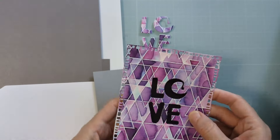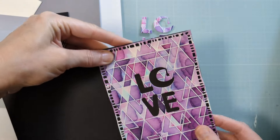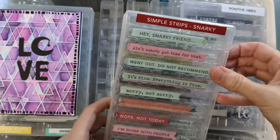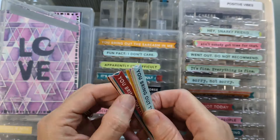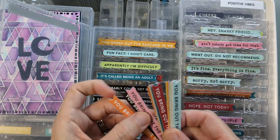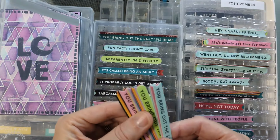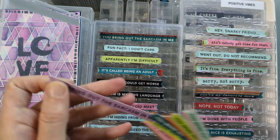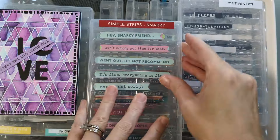I'm figuring out how I want to make it dramatic and I realize the black looks really nice. So ultimately I'm going to cut down a black panel to be just a tiny border and also to help that love die cut pop. I grabbed the first box I could find — this snarky one is full of sentiments but I really just need the word 'you,' so I'm going to do some surgery on this little simple strip.